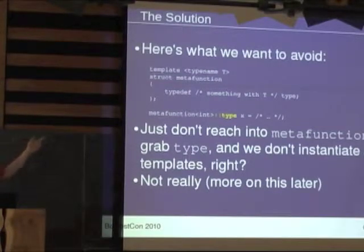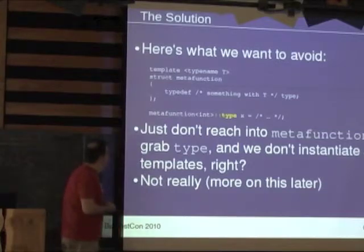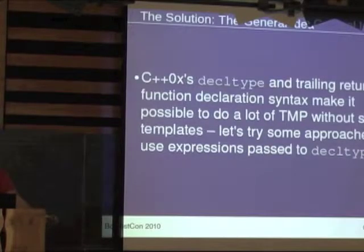We have some meta-function that makes a typedef type. User code instantiates this template with some type and then reaches in for the nested type and does something with it. We want to avoid doing that wherever possible — not having '::' appear anywhere, and not having nested types as the basic mechanism for a meta-function. The insight was that decltype exists in the C++0x standard specifically to prevent you from rewriting a function as the equivalent meta-function that tells you what the return type will be.